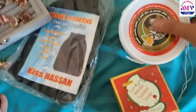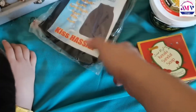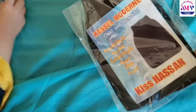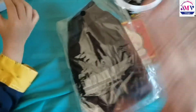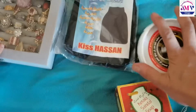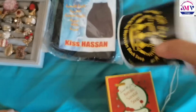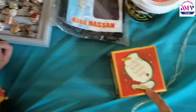I don't know how to apply it, but my sister told me that this is a good thing. I have put it on my body, so I will try it and use it.